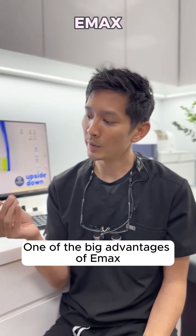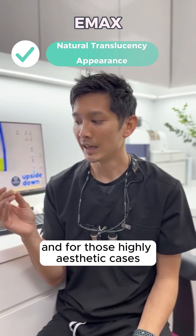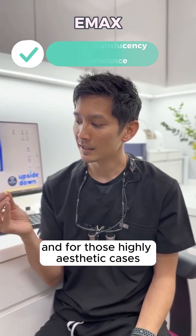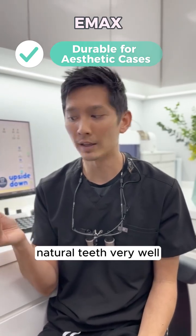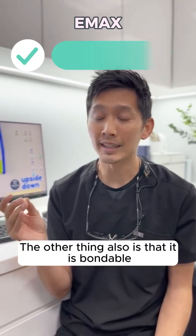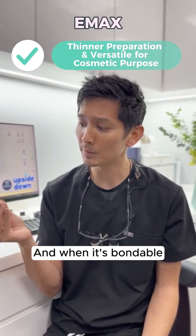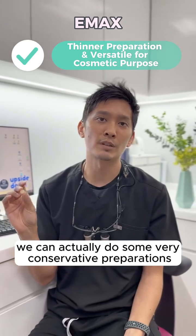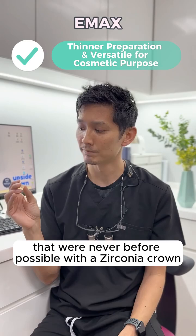The other option is lithium disilicate, otherwise known as Emax. One of the big advantages of Emax is that it's a little bit more translucent, and for those highly aesthetic cases, that translucency tends to mimic natural teeth very well. The other thing also is that it is bondable — it's kind of like having a strong glue to the tooth — and when it's bondable, we can actually do some very conservative preparations that were never before possible with the zirconia crown.